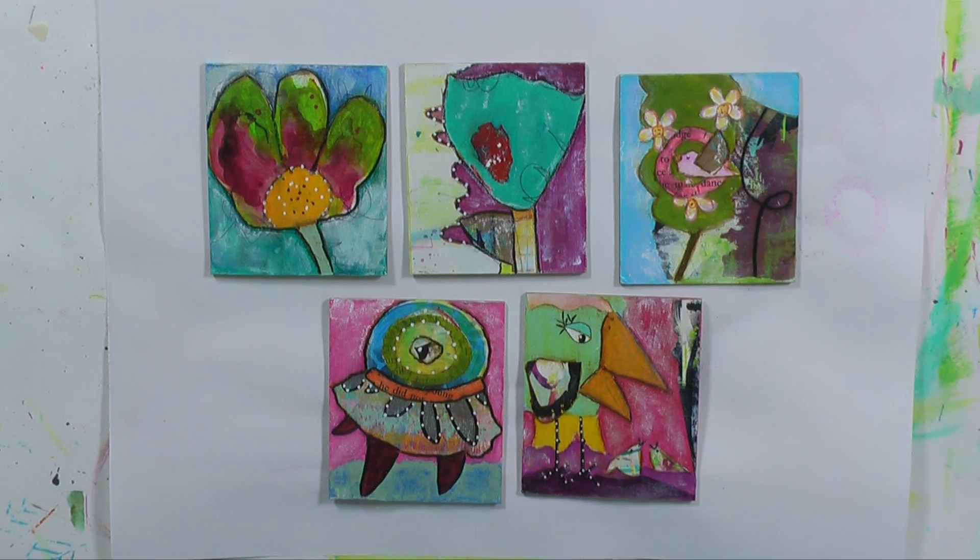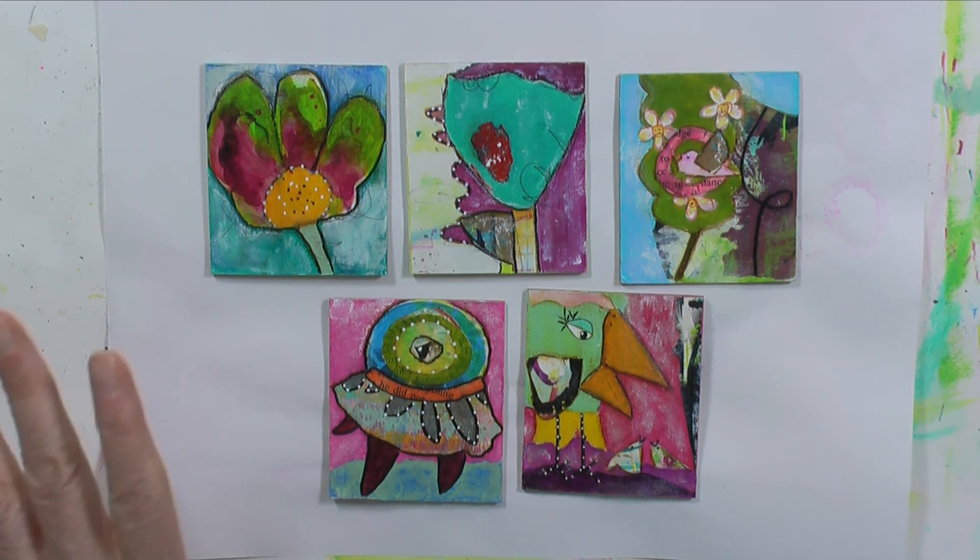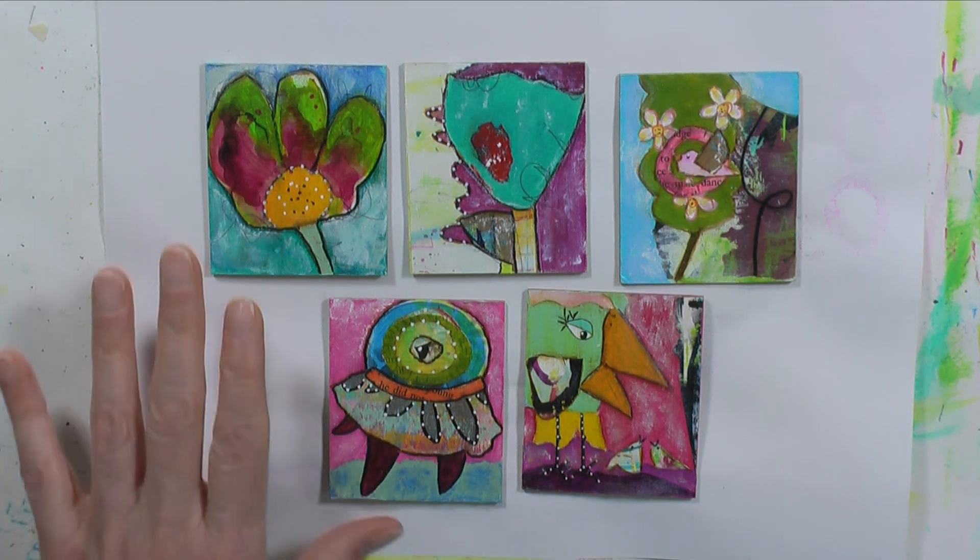Good morning! Welcome to day 44 of the 100-day project. This is day 43, 42, and 41 — I have to go backwards or I'll get it wrong. This is what we did for the last three days: grating little canvases using scraps.